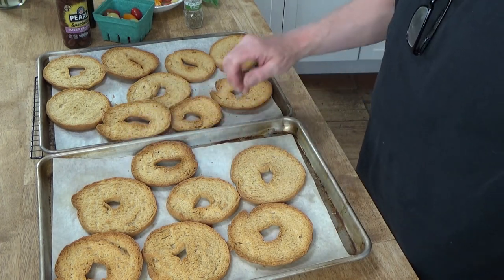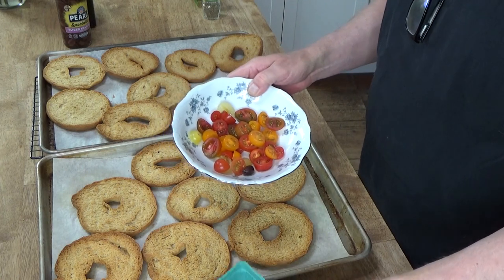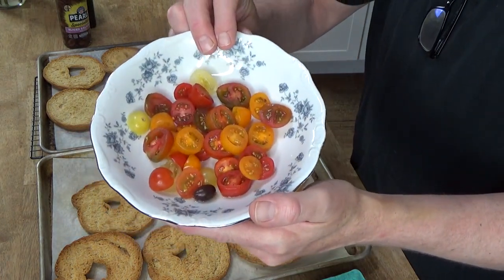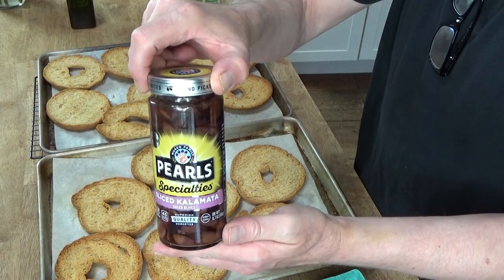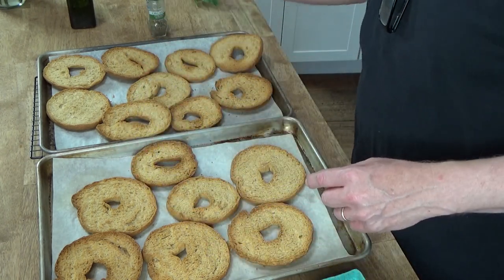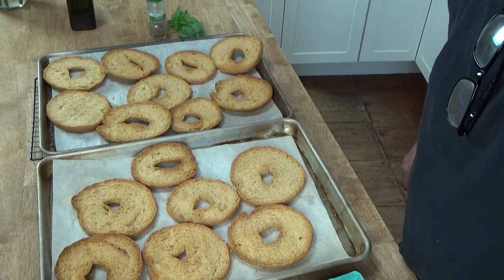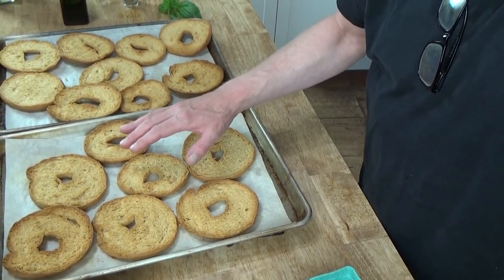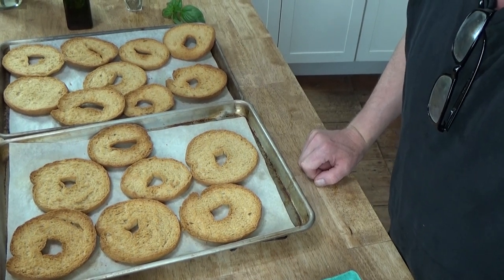I'm going to let these cool for a bit and then take at least one for dinner tonight. What I have here are some heirloom cherry tomatoes from my local farm store, cut into pieces, some kalamata olives, some oregano, and some fresh basil from my garden. By the way, these are so dry now that you can store them for a really long time at room temperature — just put them in a ziplock bag or an airtight tub.